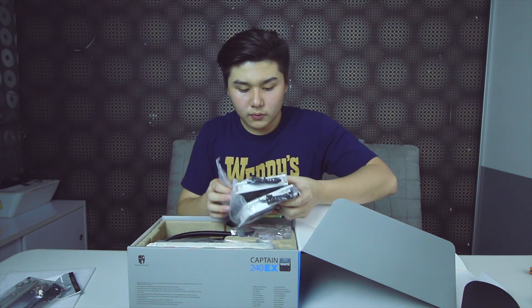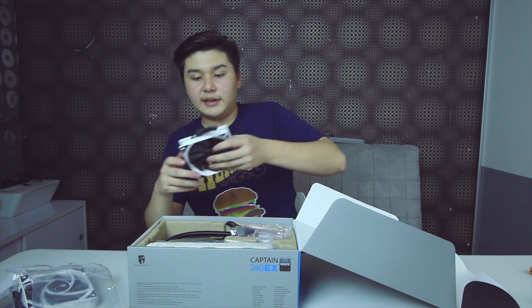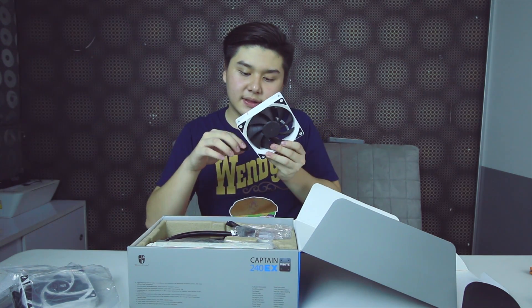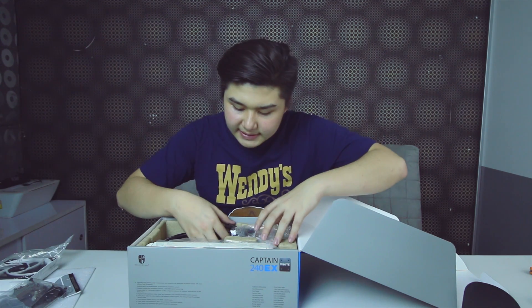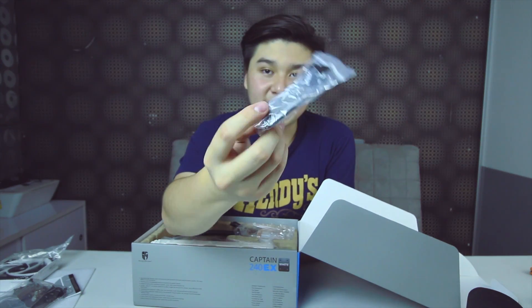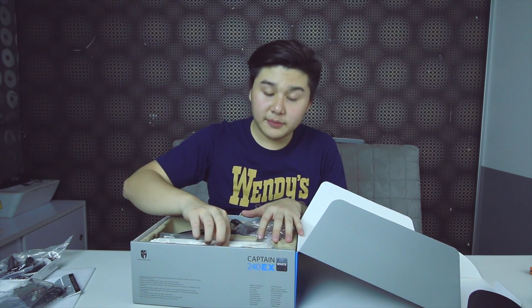You also get two 120mm fans with PWM support and a four-pin connector for easy control. Last but not least, it features a fan hub, which is a really nice touch. The fan hub controls the speed of all the fans and is included free inside the box.